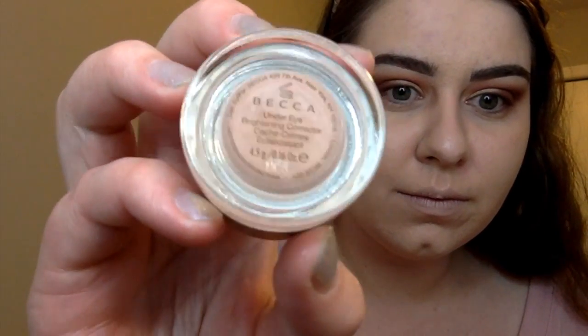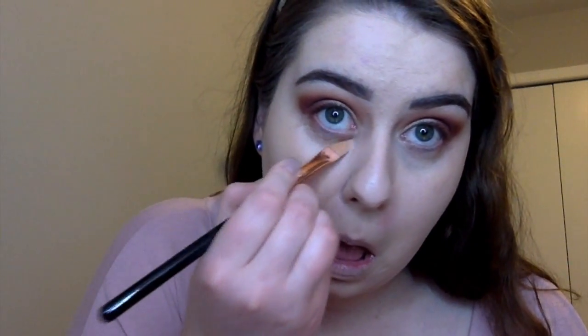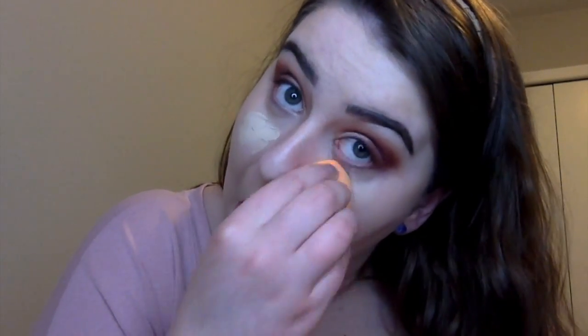Now going in with the Becca Under Eye Correcting Brightening peach color — I really like this, it helps cancel out darkness. You can wear it alone or with a concealer. It does brighten up under the eye. Now going in with the Born This Way Concealer in Very Fair and adding that as well, then blending it again with the Real Techniques blender. Going in with the RCMA Translucent Powder to just bake under those eyes.